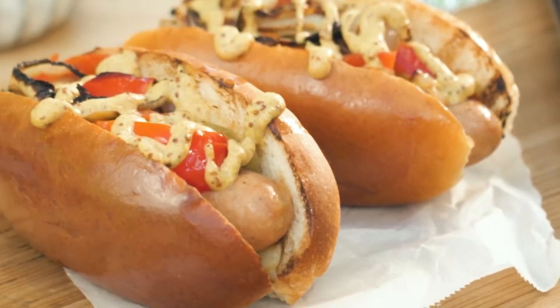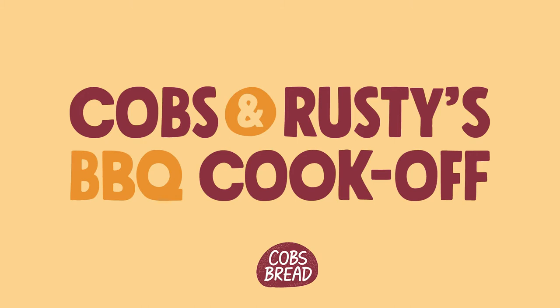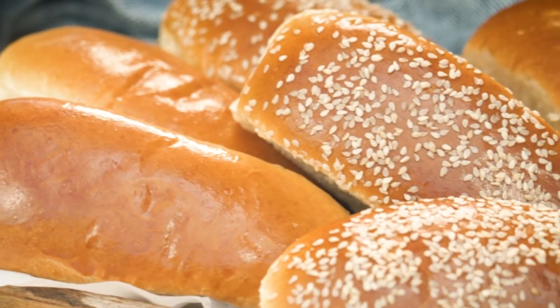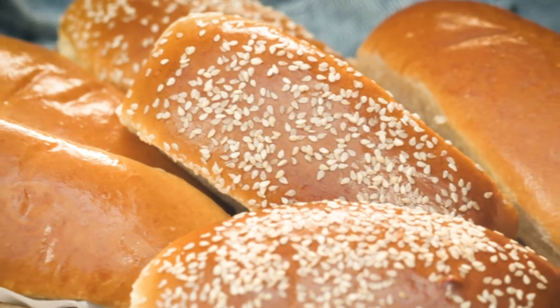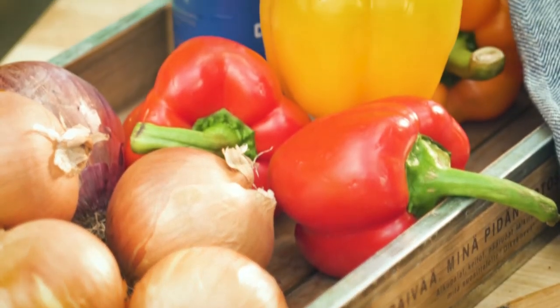Today on Cobb's and Rusty's BBQ Cook-Off, I'm going to be showing you how to amplify the ultimate summer classic, the hot dog, using the Cobb's Gourmet Hot Dog Bun. I love these buns because they have no preservatives and they use eggs which create that fluffy texture and that shine that's gonna impress the entire neighborhood. The best thing of all is all these items can be found in your pantry at home.